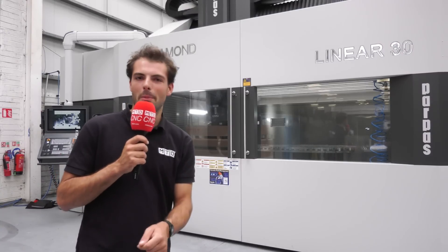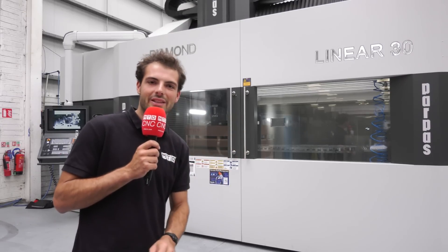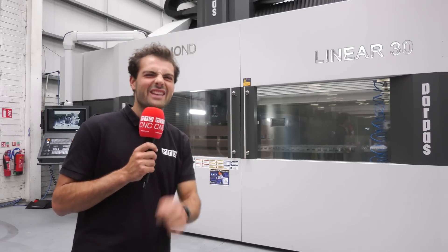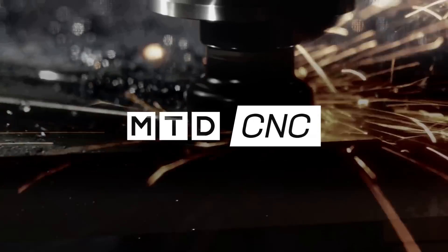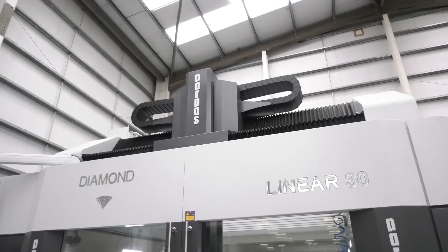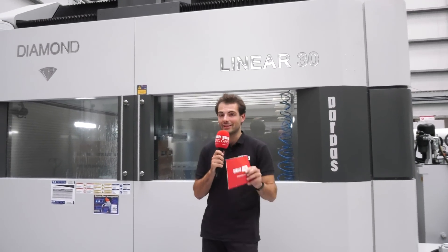We're here at TNT Precision in the Republic of Ireland, in Cork, to find out about the Grupo Papus Diamond Linear 30, supplied by LeaderCNC. It's an absolute monster of a machine. These Grupo Papus machines, built in Italy, are known for their high technology.